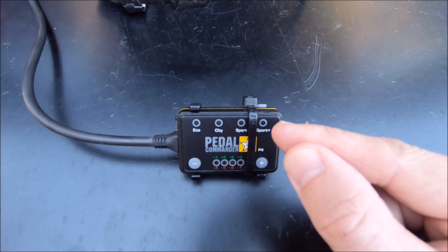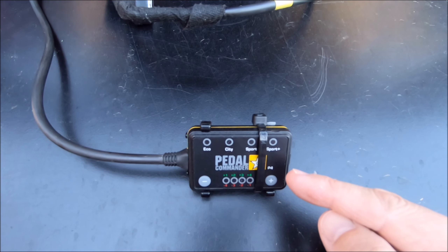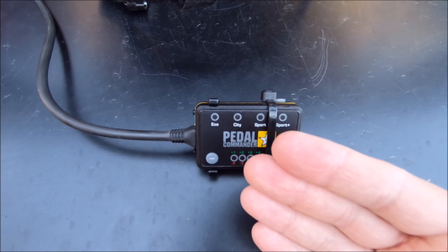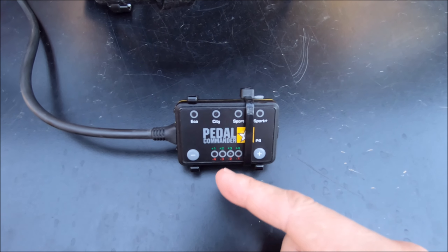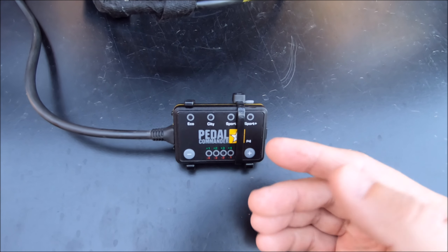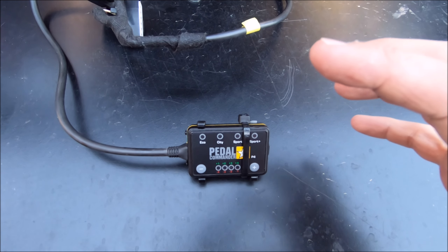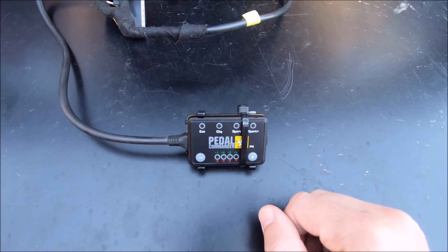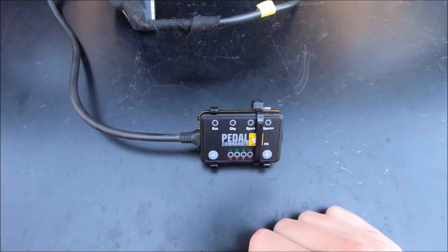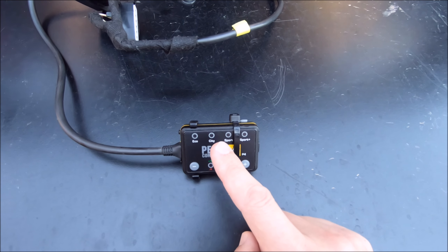That is definitely going to eat up your gas mileage — Eco might give you plus one or two, but Sport Plus on the max setting probably costs you at least two or three miles per gallon. I played around with City on the lowest setting, trying to squeeze out some gas mileage. I did that for a full tank, drove around, and I didn't really notice any increase or decrease because I drive my truck like an old man anyway. All the City mode on the maximum efficiency setting really did was sort of limit me and make it hover around 1500 RPMs, which really isn't that hard to do with a light foot. But if you have a heavy foot, that might be something to consider. Driving around in traffic in City mode was bearable.